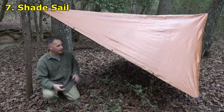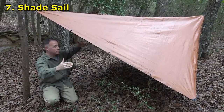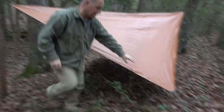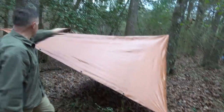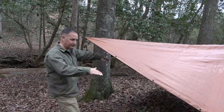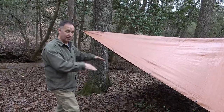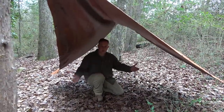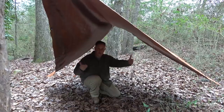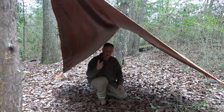This is the shade sail — it's very simple. You use the corners to tie it off, and it's set catty-corner. You use two corners on the ground and two corners tied up top. We have our stakes placed in, each side tied off, and it's lifted off the ground. This will give you shade from the sun, and also some protection if it's raining, with air underneath. There's a lot of room here. It's a very simple shelter, easy to do, especially if you only have two stakes.